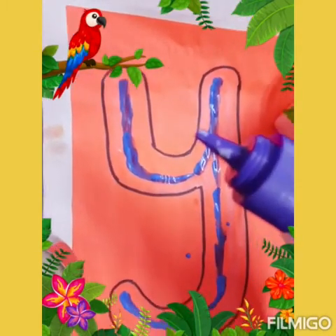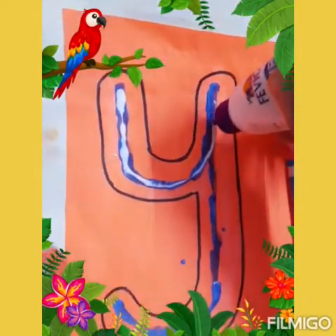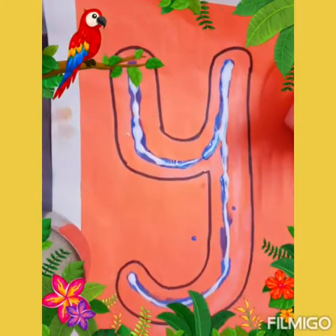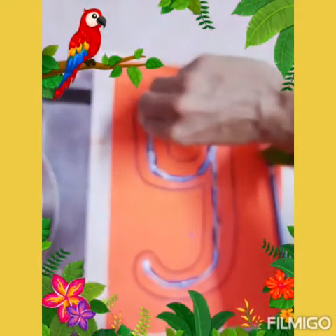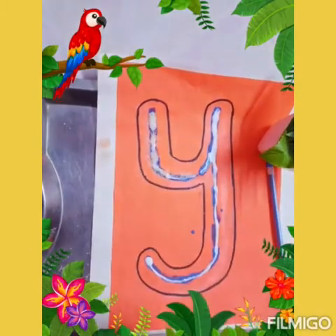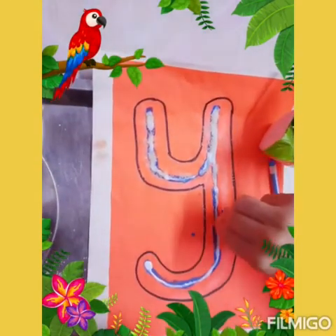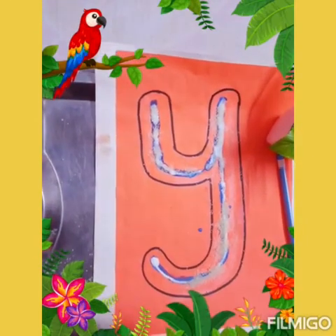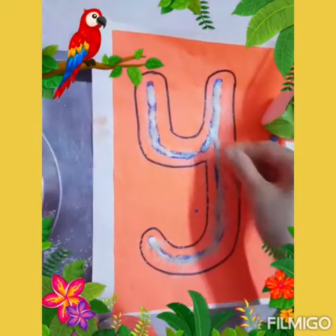Now I will show you another way of doing the same activity. This is my bottle of Febicol. Apply some Febicol here, and let the child do it on his own. Don't help your child, please. Let the child apply the Febicol. And this is Suji — I am going to sprinkle Suji on letter Y. Keep it outside for drying up.